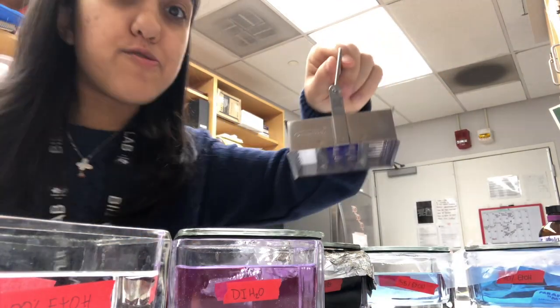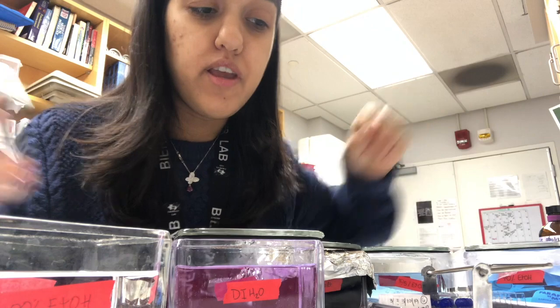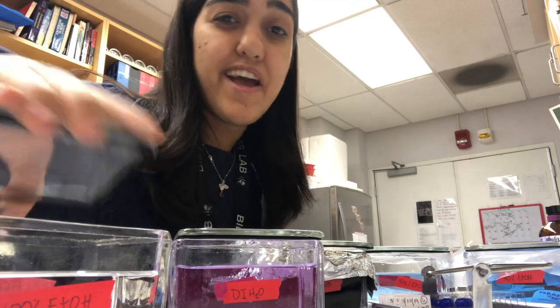You have just finished staining your slides — congratulations! The next step is to let it dry. While you let it dry, get your permount ready so that you can put your cover slip on to preserve your slide. Then you can look at it under a microscope for weeks to come and enjoy your hard work.